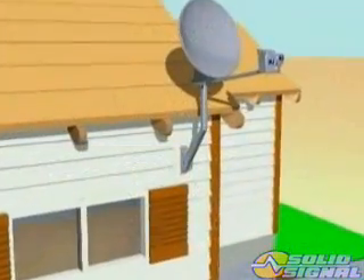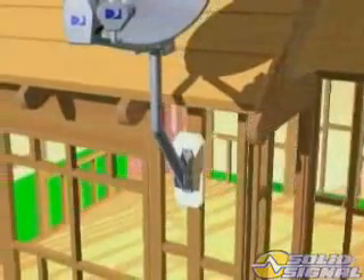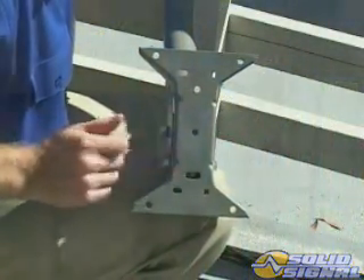When bolting the foot directly to the structure, keep in mind that it needs to be attached to a beam large enough to support the extra weight and wind load. The two center bolts of the foot need to be bolted in the center of the beam.